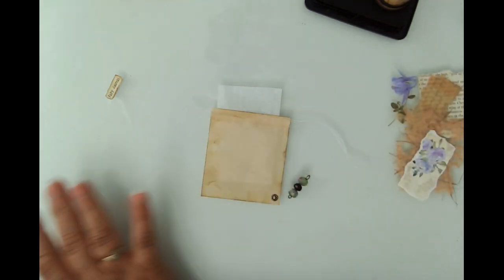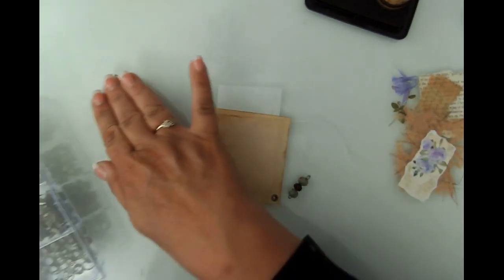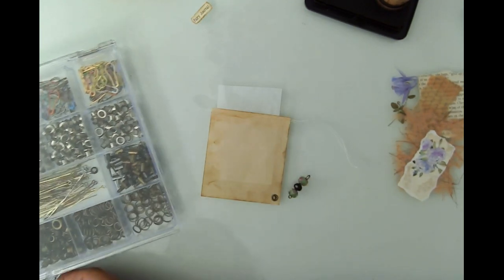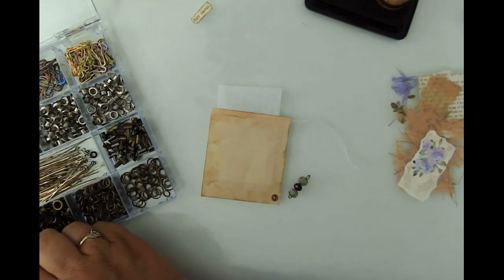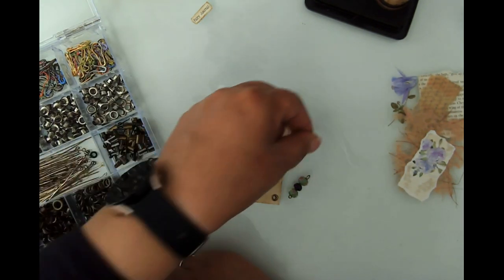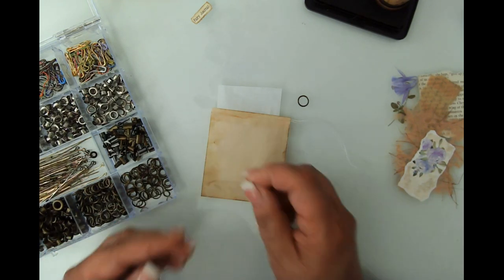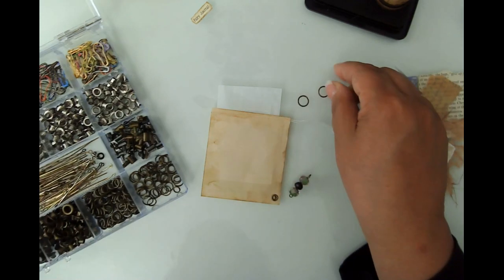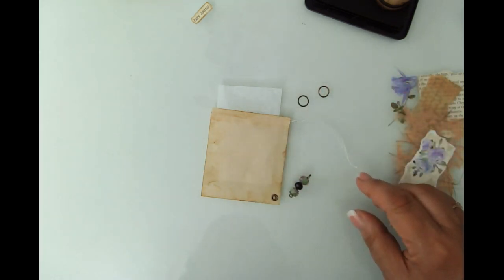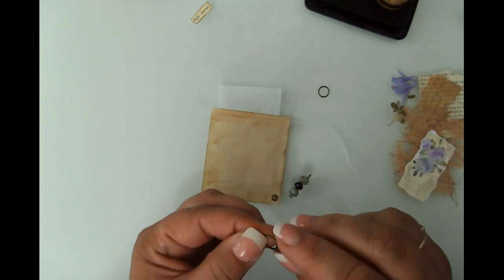I forgot to get jump rings too — goodness gracious, my brain has fallen out again! So I'm going to use two of the larger bronzy-colored ones. These are so pliable that I don't even have to use my tools. You always want to open a jump ring by pulling towards yourself or away from yourself — not opening it sideways.